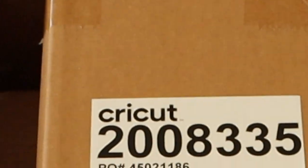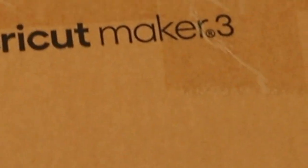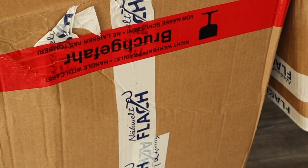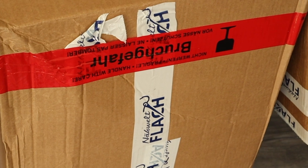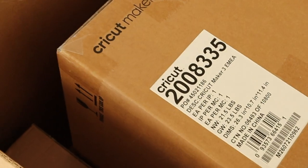Now let's see if the Cricut Maker is still functioning because the package actually got a little damage. Well, it's not like there's tape saying it's fragile or something — so of course you can throw the package around. Let's see if everything's fine and unbox it.